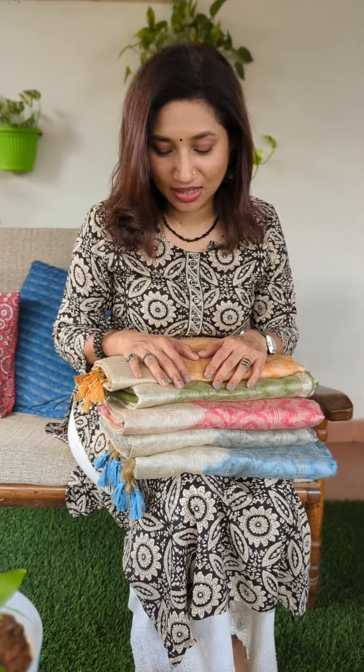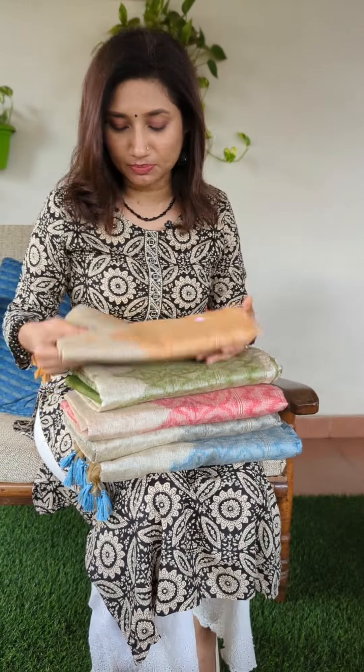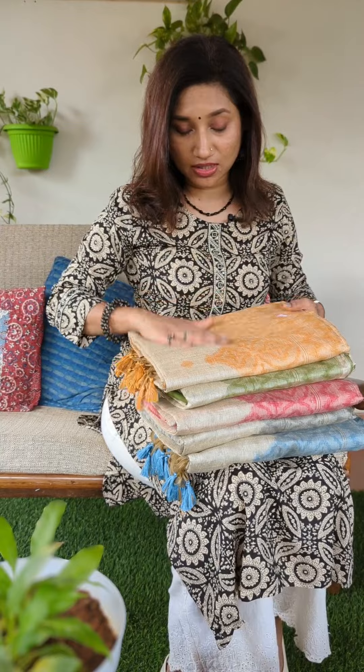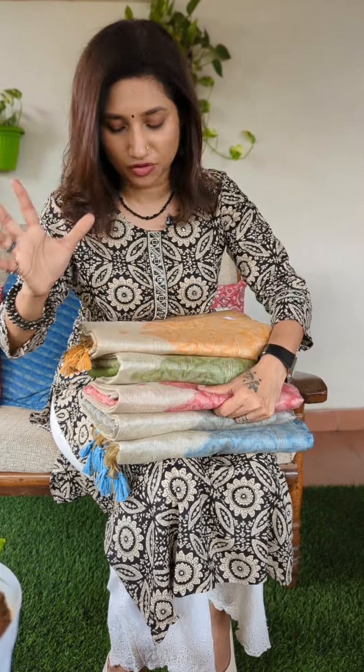Something absolutely new in concept for all of you today. The colors available are a methi brown or yellow — almost like a mustard shade — then a lovely green, a beetroot pink, a beautiful gray tone, and a lovely teal bluish shade. All the shades are absolutely pretty and the concept is brand new.